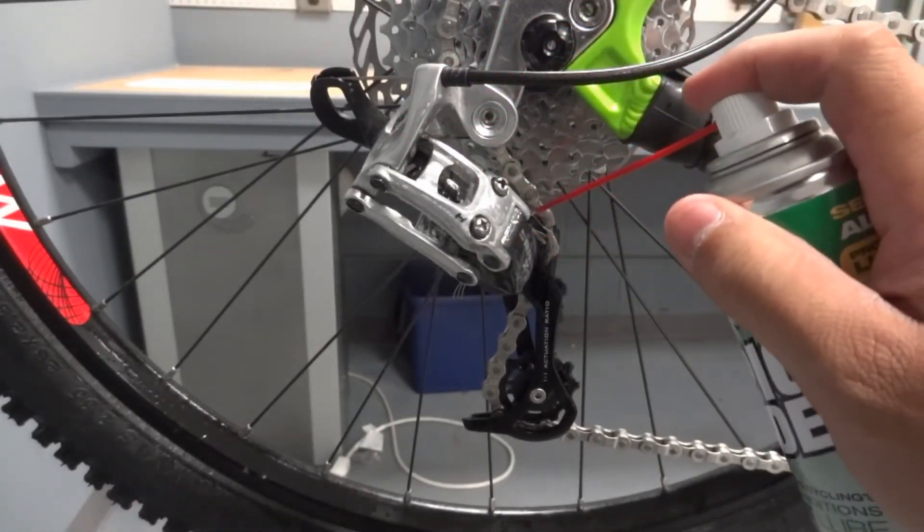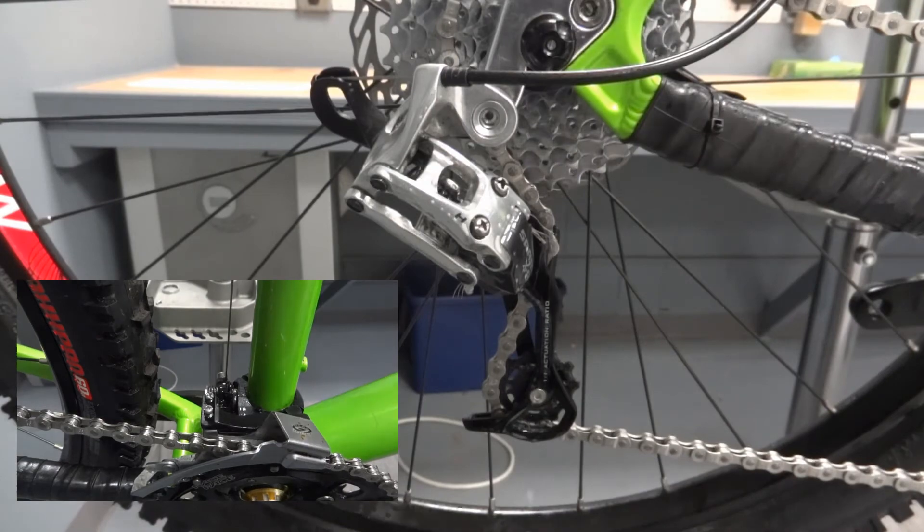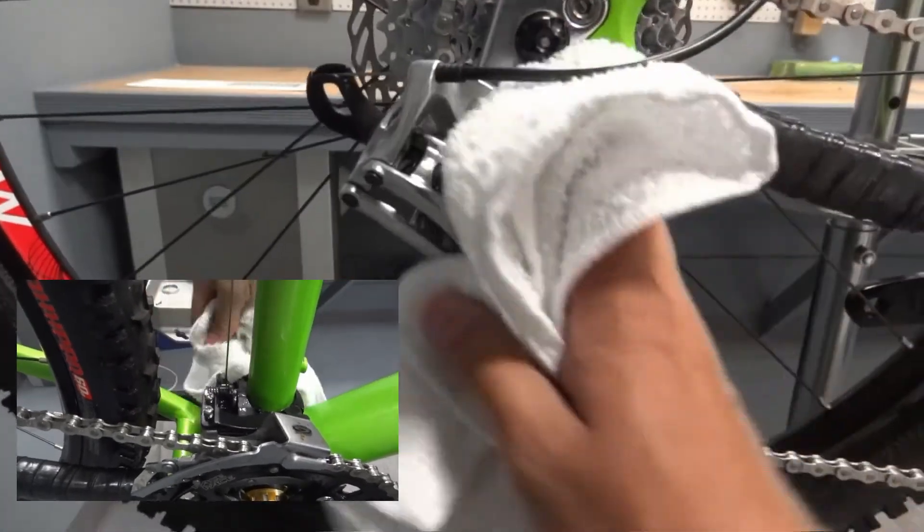Epic Ride is also great for lubricating derailleurs. Simply spray the front and rear derailleur and wipe off any excess lubricant for smoother and faster shifting.